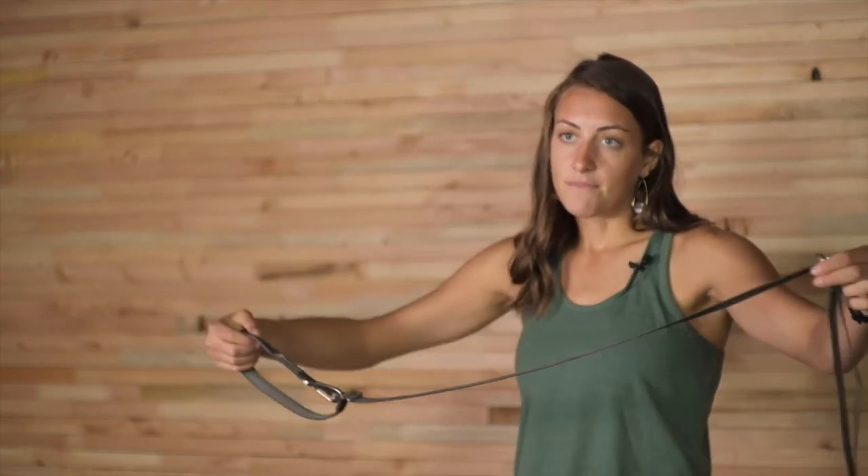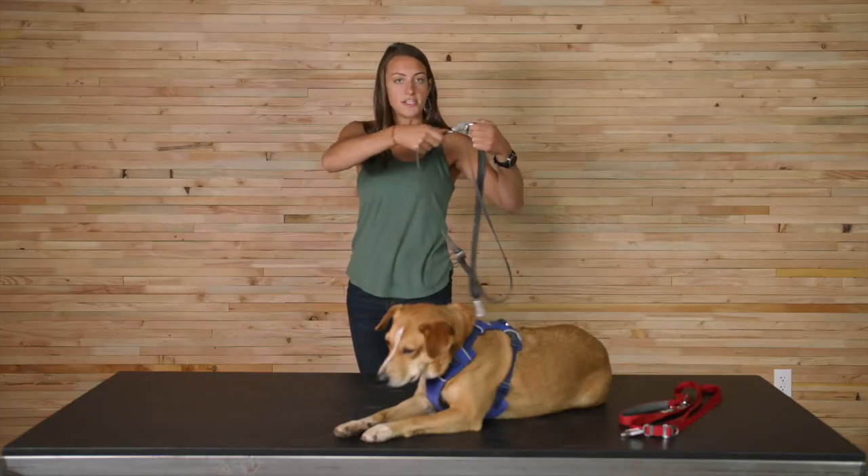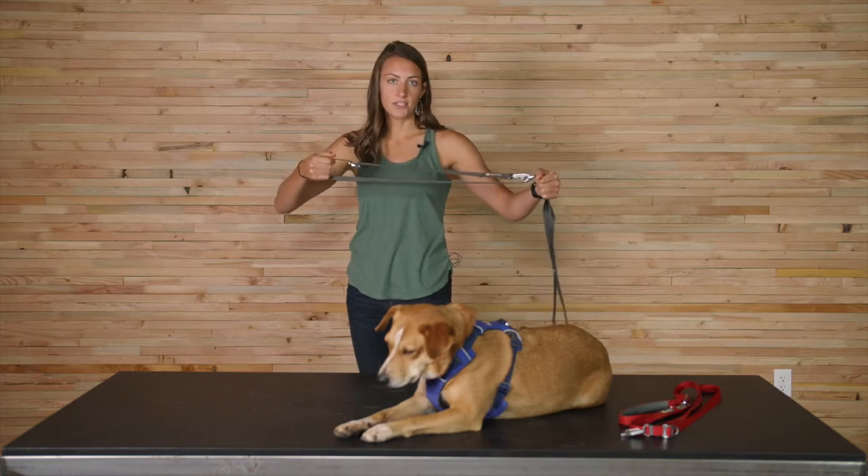Here I've got it in the handle configuration and maybe I'm walking along but want to shorten up the leash really quickly. I can just really quick take the crux clip out and attach it at the lower point to get that shorter leash length.